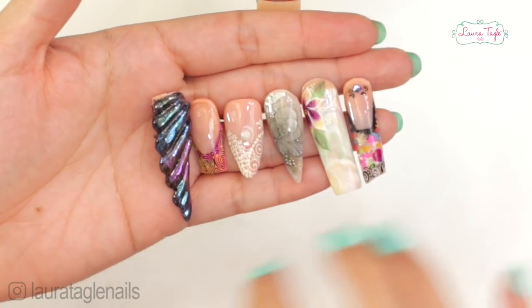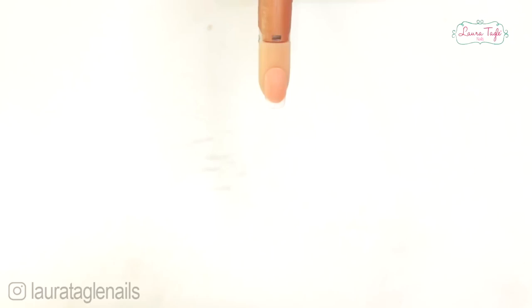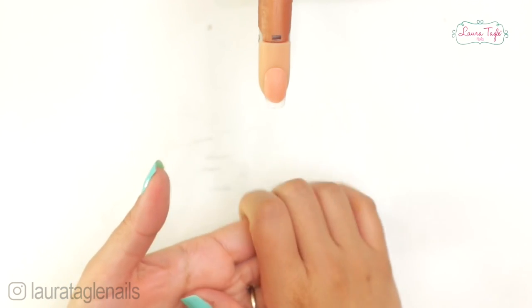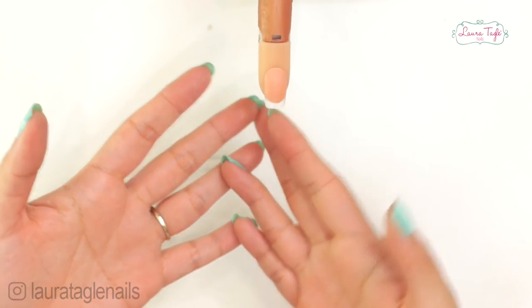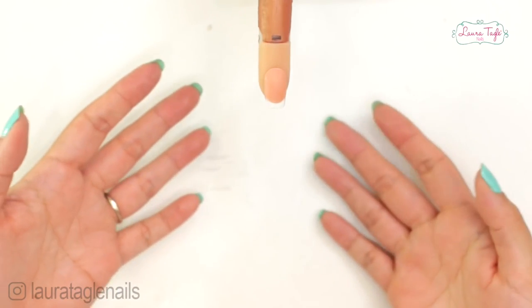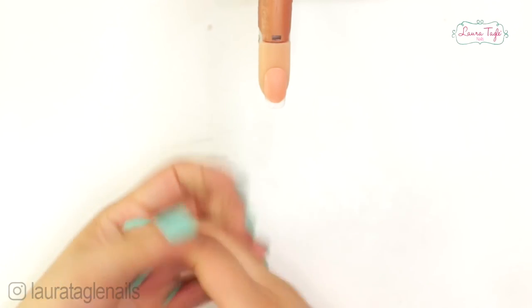One advantage of the acrylic technique is that the application takes very little time. At first it's a little difficult to understand, but it takes maybe a week to a month to get used to and master it — it all depends on each person's ability. Once you master it, the application takes very little time. You also won't need a UV lamp — you can make acrylic nails without having to use one.